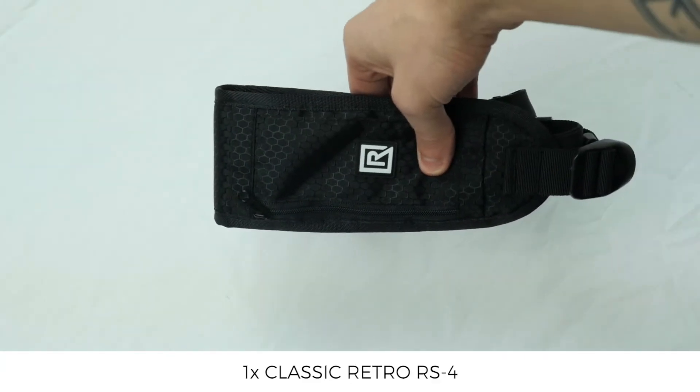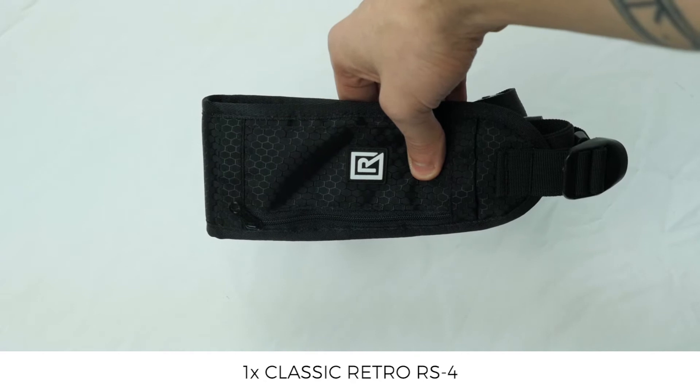In the box you'll find one safety tether, the Classic Retro RS4, and one fastener.